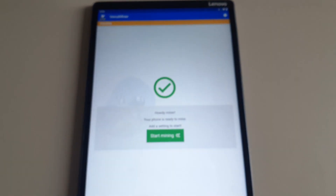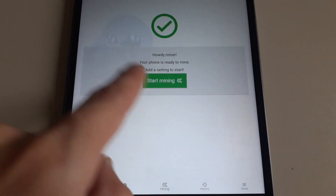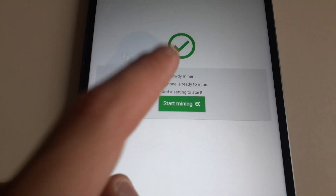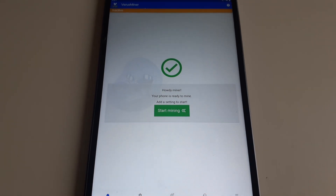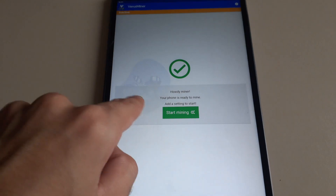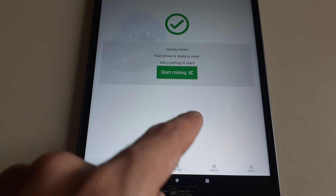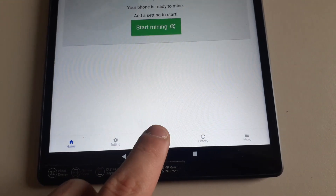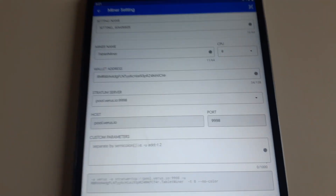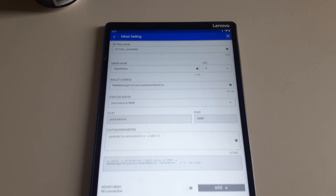Once you click the app it should load up. If it's your first time, it might say 'Edit Settings' or 'Add Profile' rather than showing a check mark. Click that button and it should take you to a settings screen where you can set up your miner. Mine is already set up with a profile, but if yours says 'Add Profile,' 'Edit Profile,' or 'Edit Miner,' click that and it will bring you to the configuration screen.